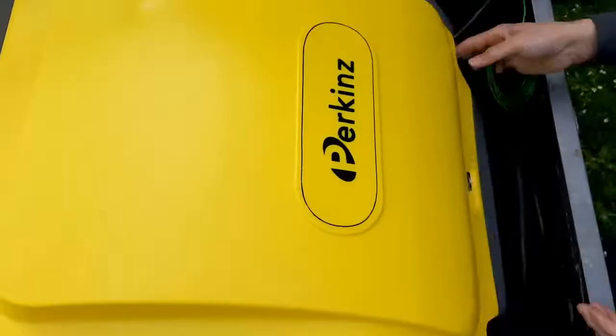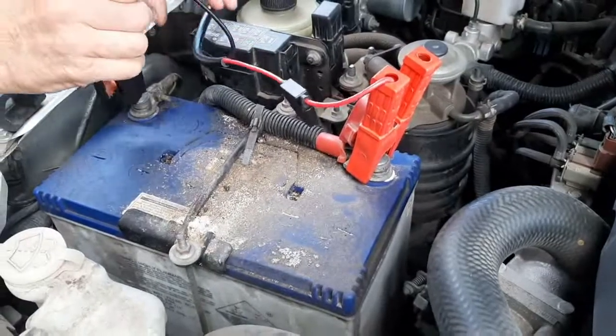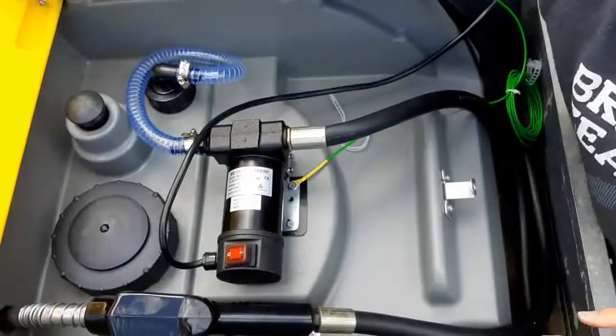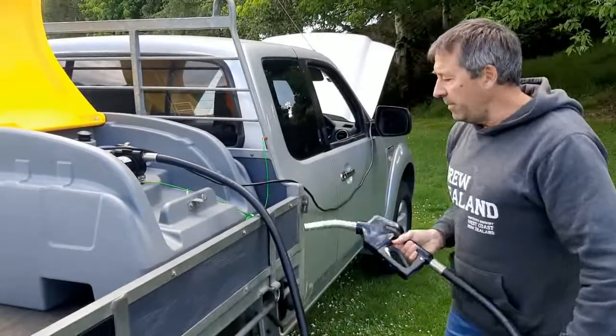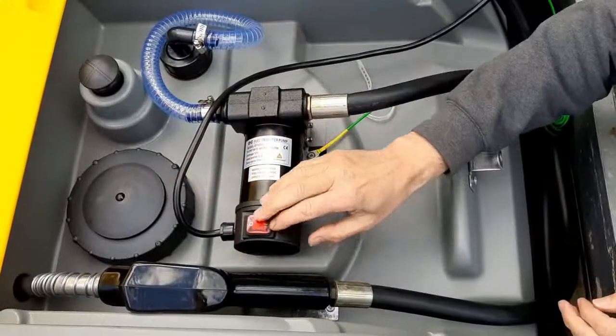Basically, we've plugged it into the battery, so we've got a four meter lead to the battery. It's got a four meter hose on it for filling up whatever your tractor, your utes, your trucks. So you put it in, pull the trigger, get it started and then just turn the pump on.